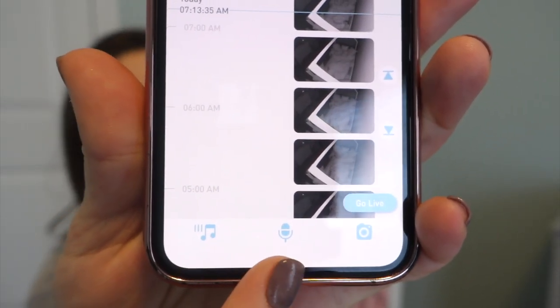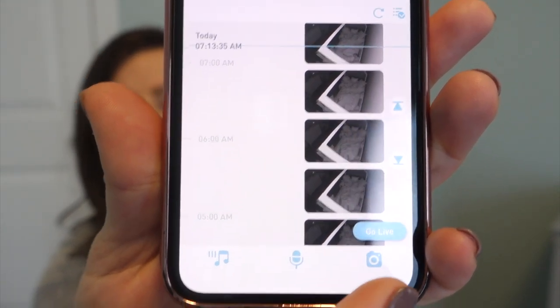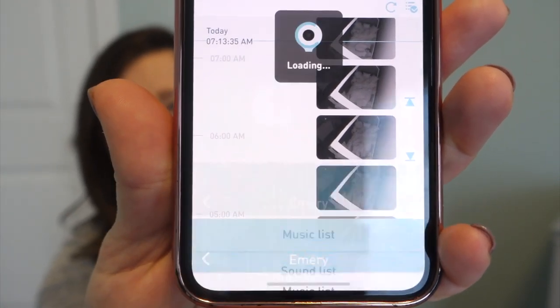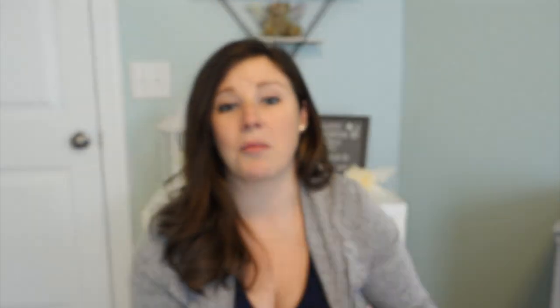You don't even have to pay for the clip storage, which is great. A lot of different monitors required a monthly membership fee to hold your content. This holds it for a couple of days, which is all I need — I don't need a 30-day hold on video clips. Other fun features: there's a microphone so you can talk to your baby in the other room, a camera function to take a quick photo, and a sound icon to play white noise or even Chopin through the baby monitor. The sound quality is actually pretty decent.